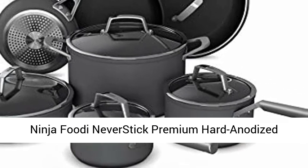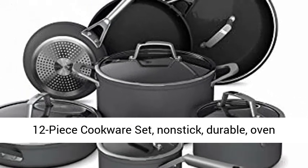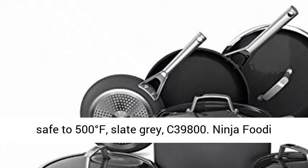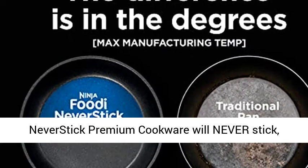Ninja Foodi Never Stick Premium Hard Anodized 12-Piece Cookware Set. Non-stick, durable, oven safe to 500 degrees Fahrenheit. Slade Gray, model C39800.